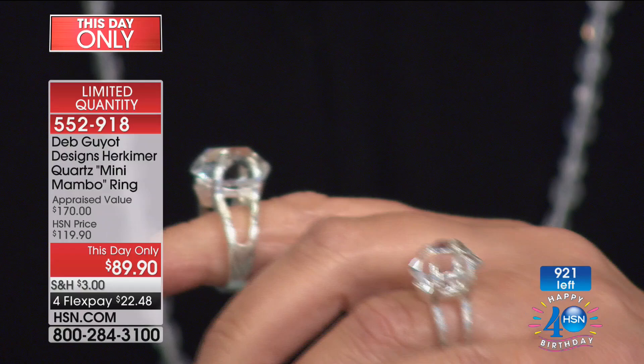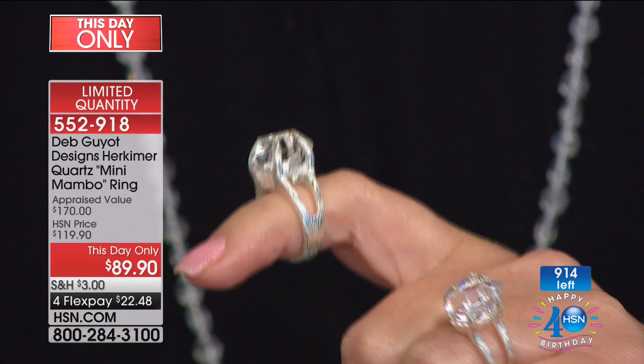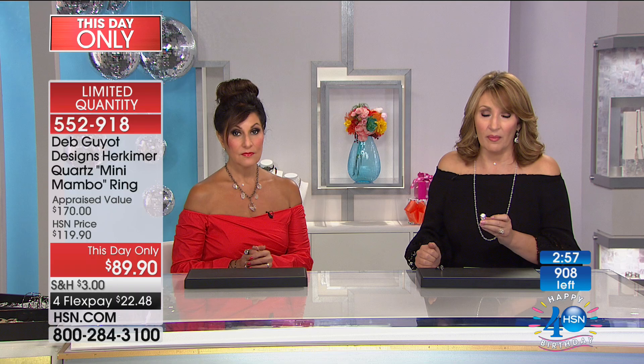They have to pull out the host rock and then gingerly get into it so as not to disturb the Herkimers that could be growing inside in a pocket. Those little pockets are hundreds of millions of years old. It is a whole process to get those Herkimers out of the host rock and into a ring without damaging them. You can see the quality — they're remarkable.